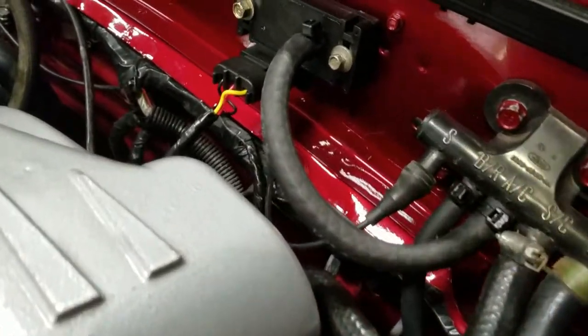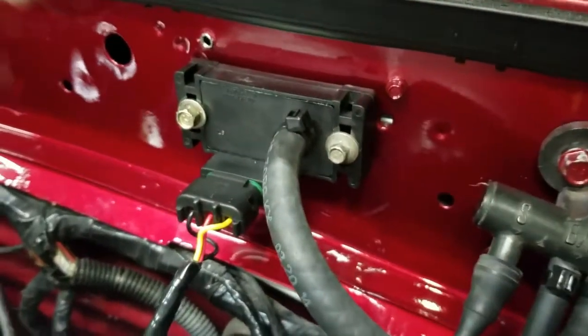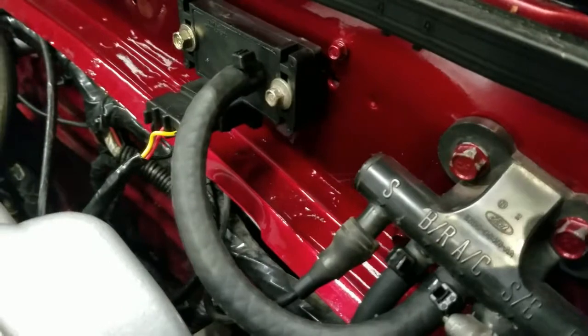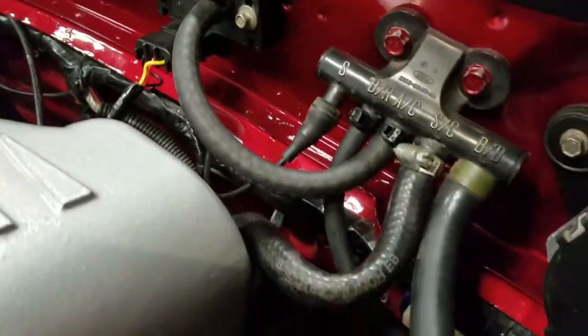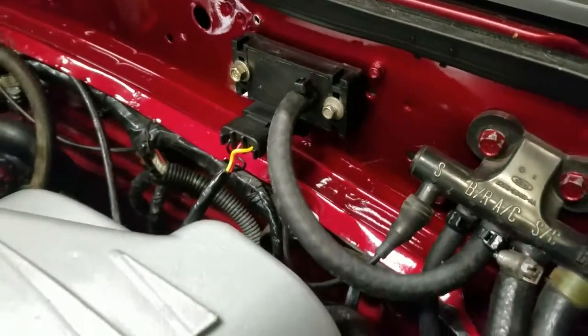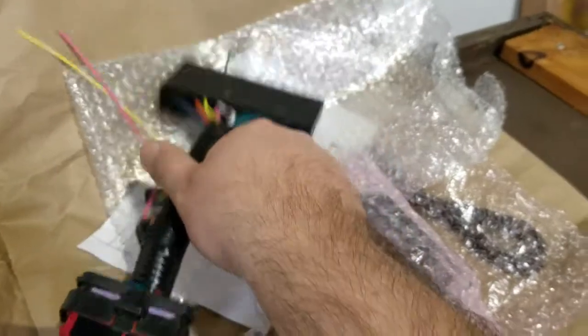After you wire it in, dress it up with some tape, mount it to two bolts on the firewall here. It pretty much replaces the spot where the factory MAP sensor was. Then plug in an airline and make sure you secure it with some zip ties. That's it for the MAP sensor.